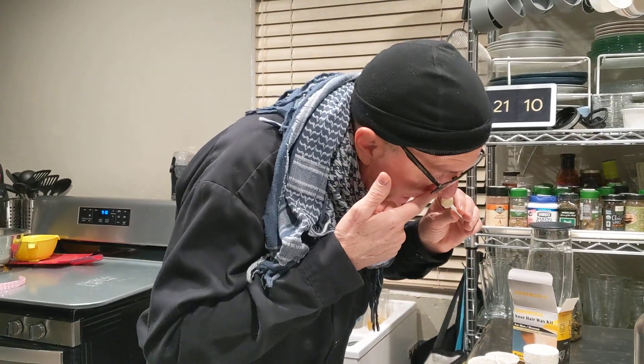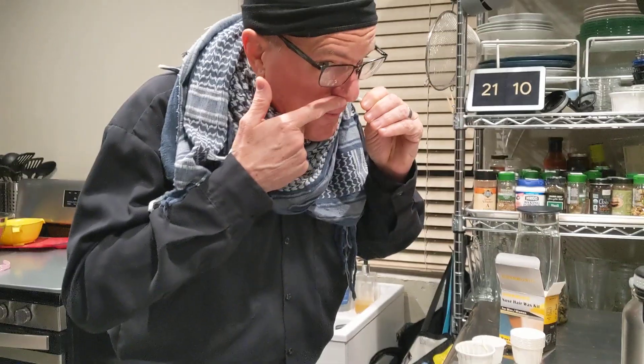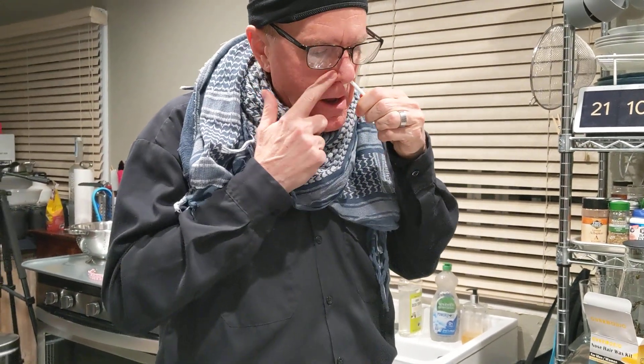All right. Now I gotta shove it up my nose. Just shove it up my nose? Yeah. Oh, it's warm. It's warm. I need to twist it? Yeah, that's it. Once it's in, stop twisting.